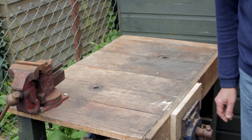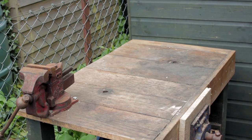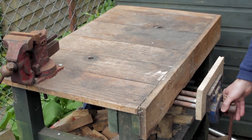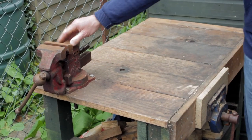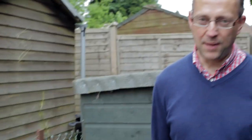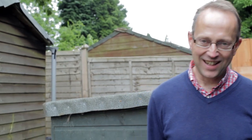My outside bench is very similar construction to the ones inside — it's about 40 years old and I made it with my dad. It's again got a quick release vice and also a mechanic's vice on top as well. Apart from that it's all made out of pallet wood, and I've stored lots of firewood to dry underneath it, which gives it a nice bit of weight.